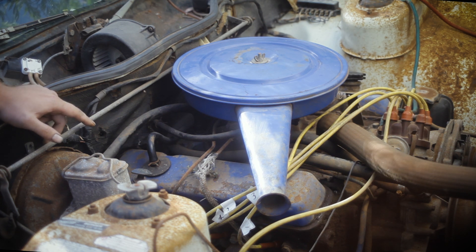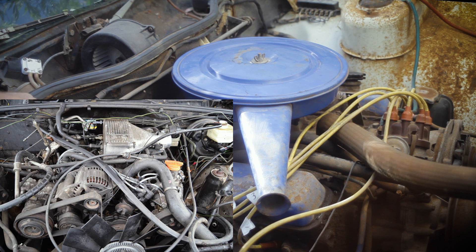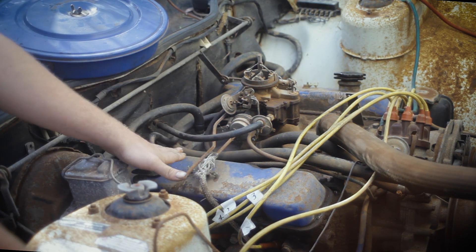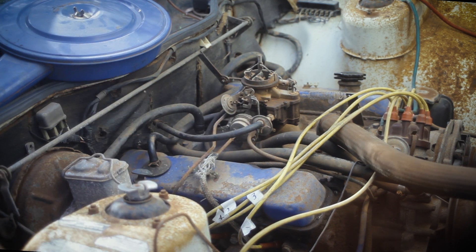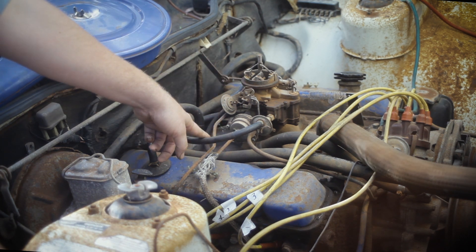These were based on Rover V8 engines from the P70 and P6. Those used a 3.5 litre version of this. They have an aluminium block and an aluminium head. These were used on the Land Rovers and Land Rover Discoveries. This particular one has the original blue on the rocker covers. It's a very square-looking engine, very nice. Two barrel carburetor on top of this, with a 3.5 litre intake manifold.